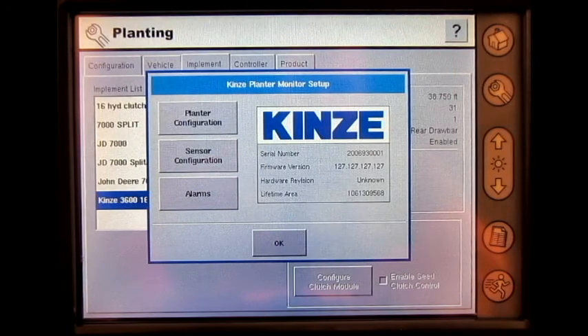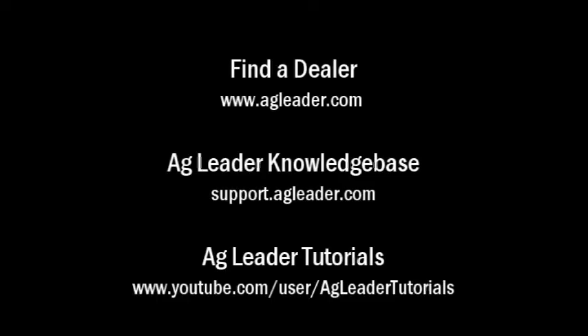We have now gone through the Kinsey planter monitor module setup on the inside display. For more information on AgLeader products, please refer to your local AgLeader dealer, other tutorial videos on the AgLeader YouTube channel, or the AgLeader knowledge base at support.agleader.com.